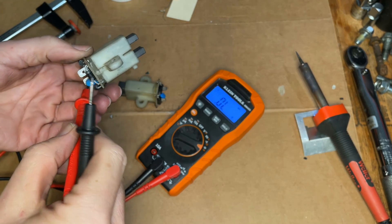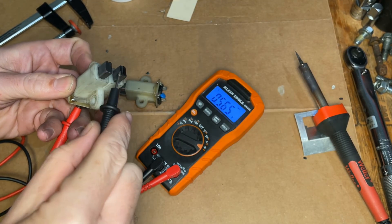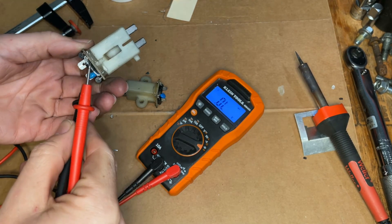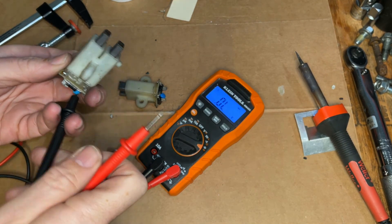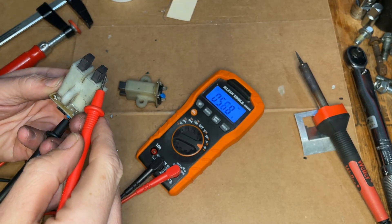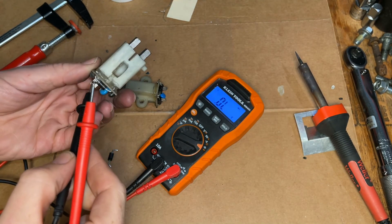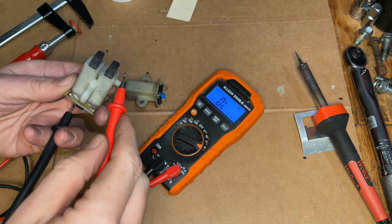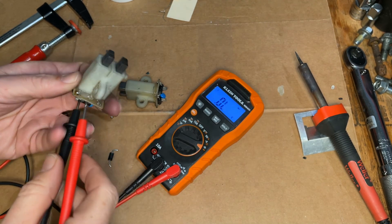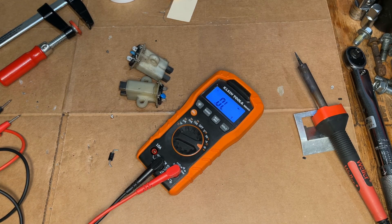And you're going to test the other terminal — same thing — negative should work here but not there. And if you reverse these leads, do the same test, except now we should get a signal here on the positive brush, which we do, and nothing on the negative. Same here. I've already tested the other set and I know they're both good. So not too bad.